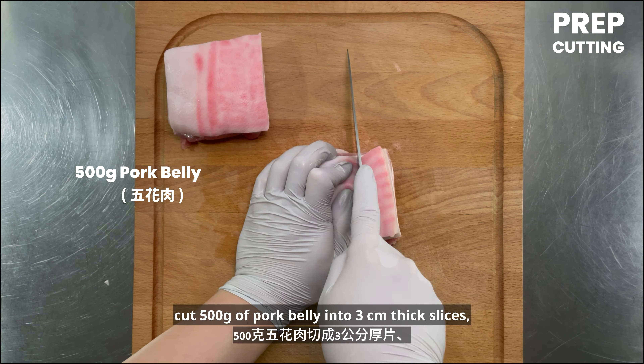Cut 500 grams of pork belly into 3 cm thick slices. Wash and squeeze dry 200 grams of pickled mustard greens, then shred them. Mix 40 grams of peanut powder with 10 grams of white sugar until well combined.